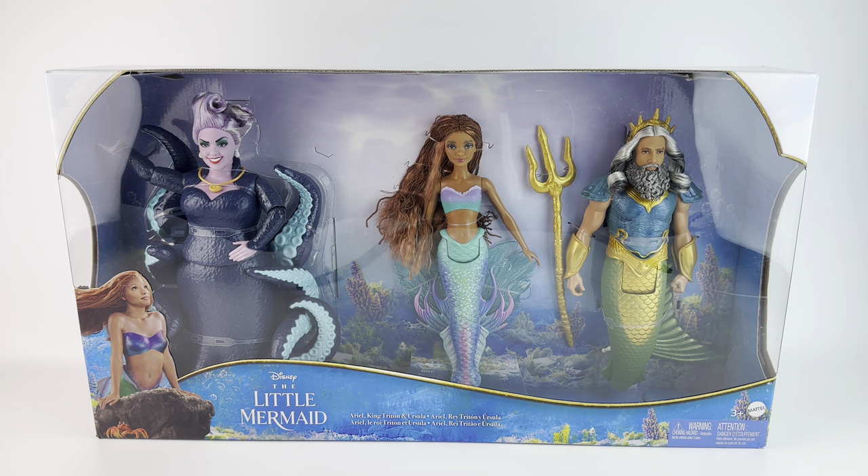I can always have an extra Ariel and I finally get Trident and Ursula. So I'm very excited. We're going to go ahead, take them out of the box and take a closer look at all of the details. So let's get started.